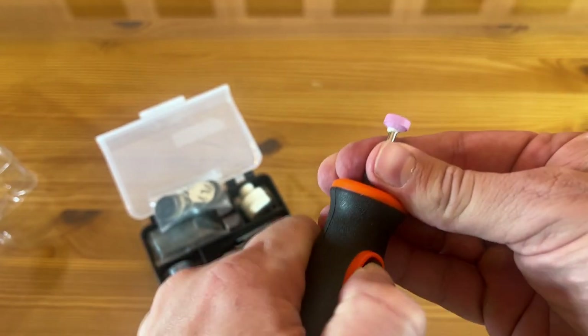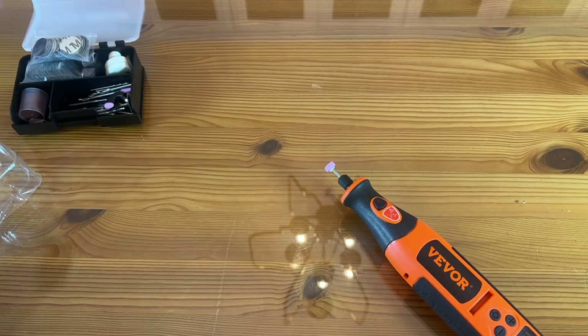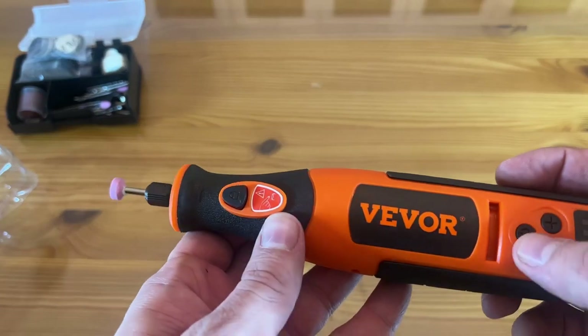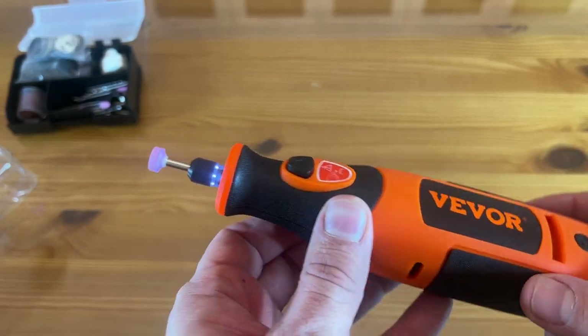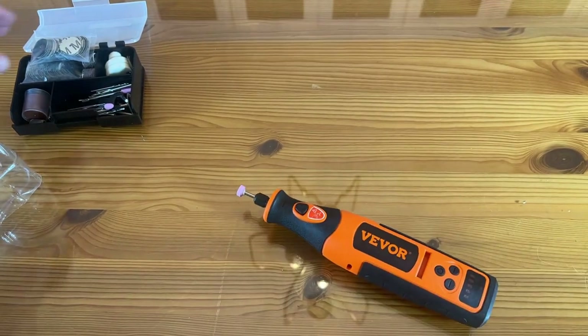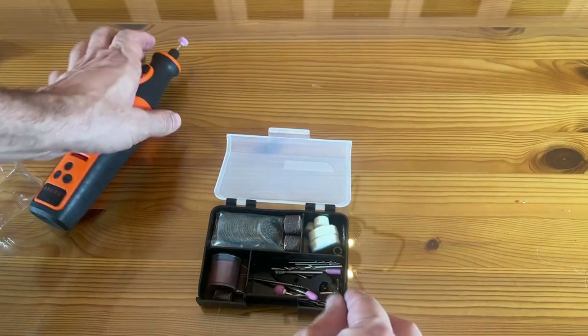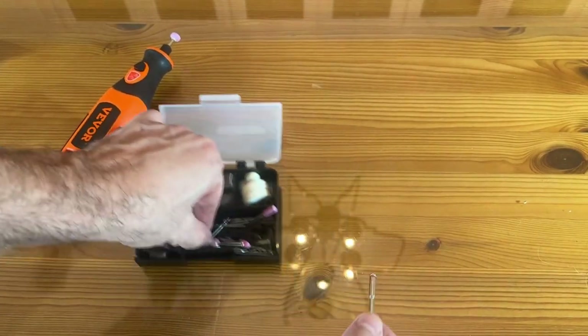And then you will tighten her down — just that easy. When you first get this, you're going to have to figure those sorts of things out. How cool is that? So folks, if you're looking for a great product, it's a great brand. Got to show you all the accoutrement that comes with it. And there's a variety of heads here.